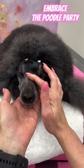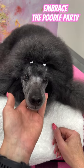Good boy, Trey. Life is too short for boring poodle hair — embrace the poodle party.